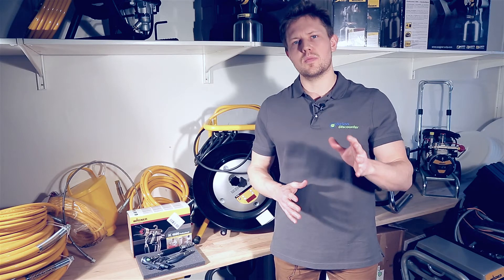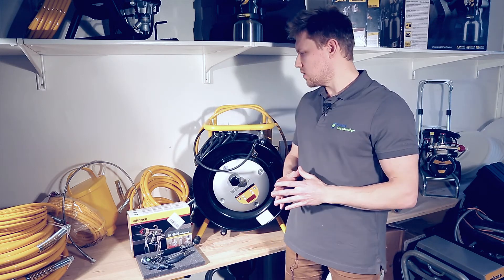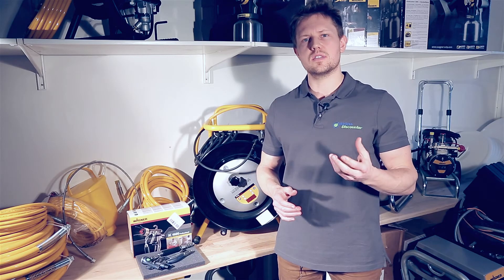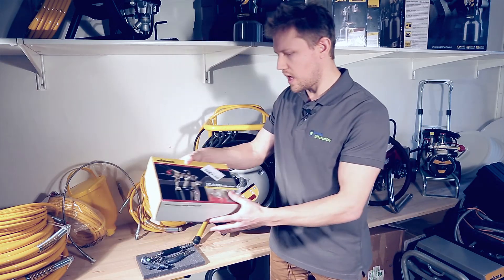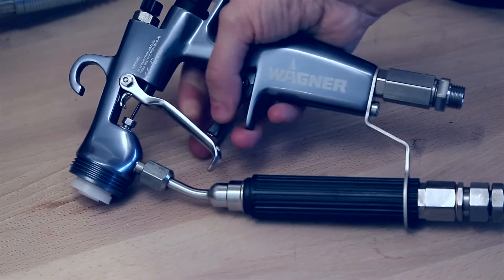We'll look at a heated hose system that Wagner has introduced — it's the TempSpray. I'll begin with the H126, which is a stainless steel 10-meter hose. There is also an AirCoat variation, which comes with the AC4600 AirCoat gun.